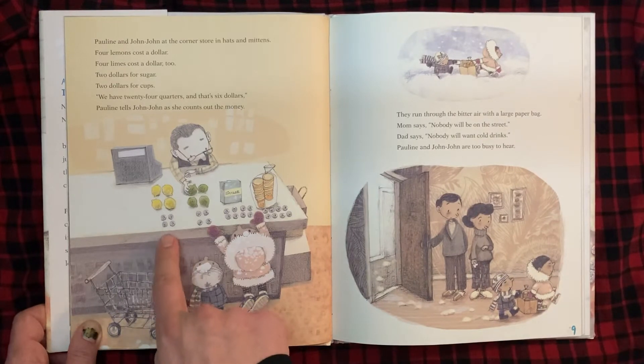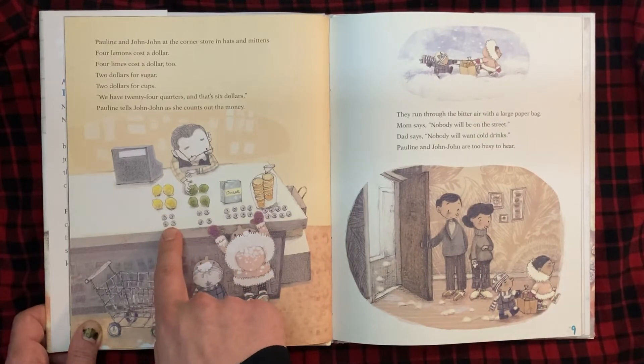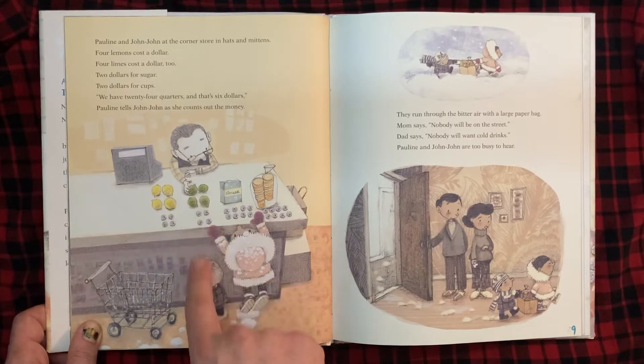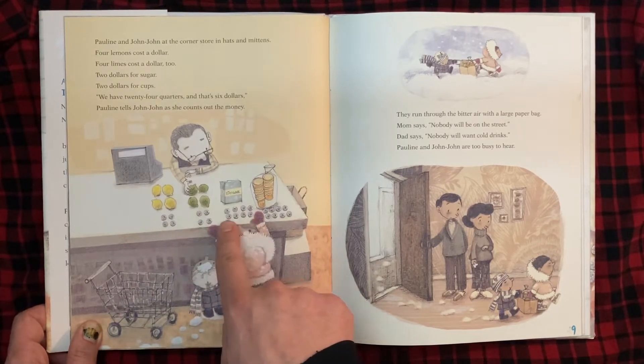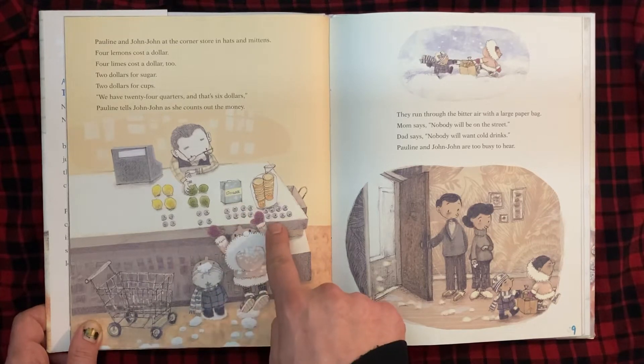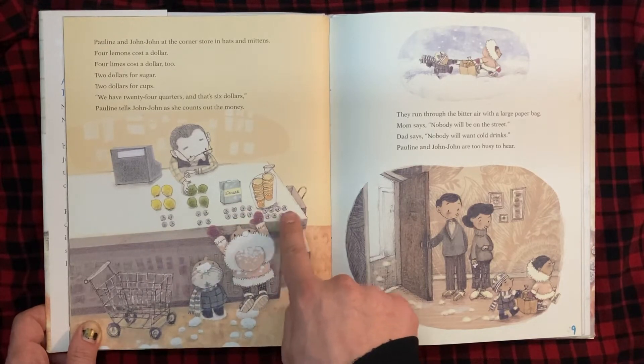Look, you can see: we've got four quarters, that's one dollar for the lemons. Four quarters, that's one dollar for the limes. And then four, eight quarters, that's two dollars for the sugar. And four, eight quarters, that's two dollars for the cups.